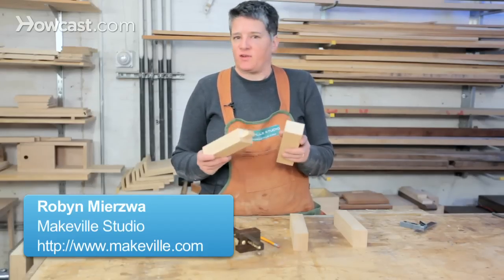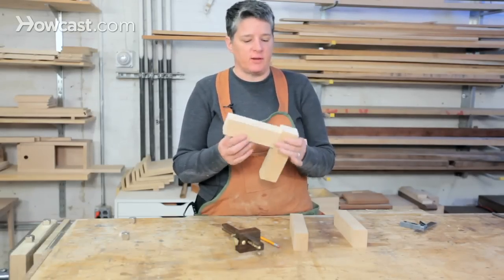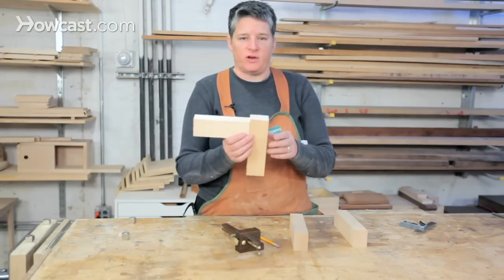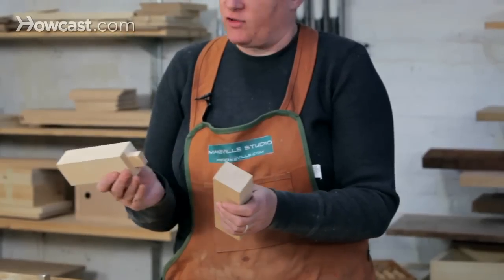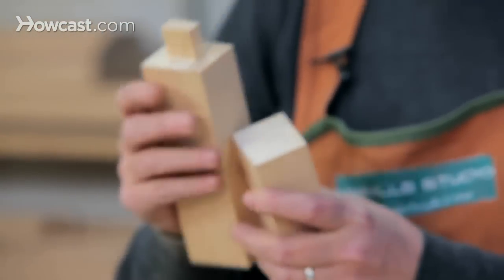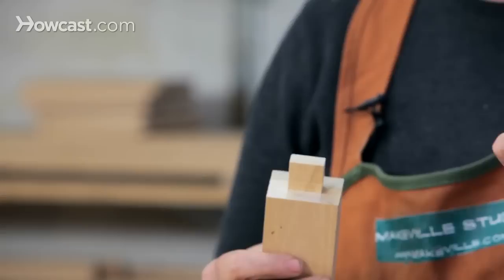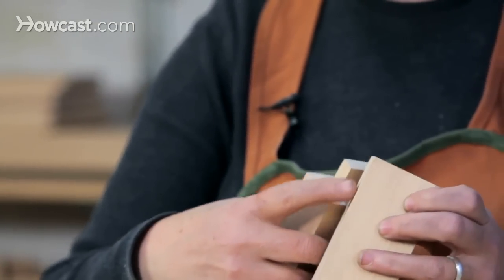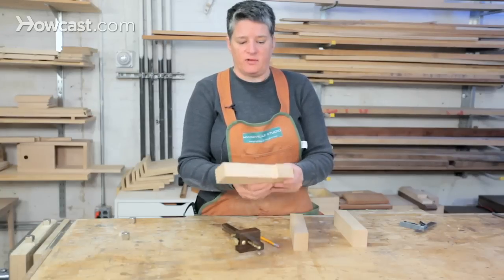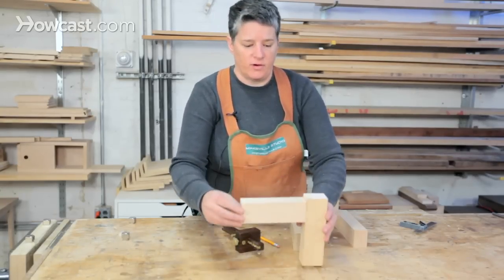The mortise and tenon joint is a classic woodworking joint for joining rails and stiles in frame-style construction of furniture. This is used in tables, chairs, you name it. It's a very strong joint made of two pieces: there's a tenon, which is basically a stub sticking out of one piece, and then you've got a mortise, which is a hollowed-out rectangle in the other piece. These two fit together to create a tight glued joint.